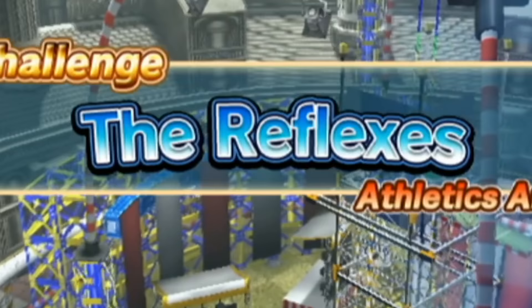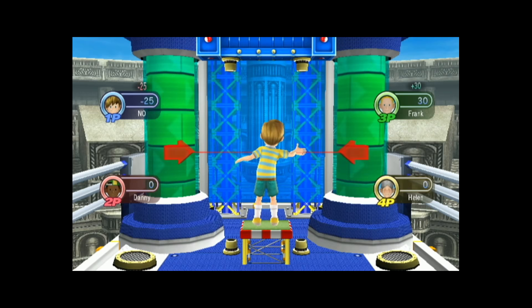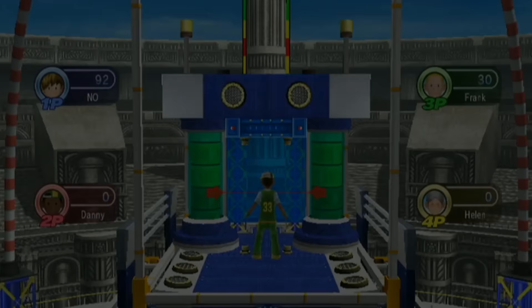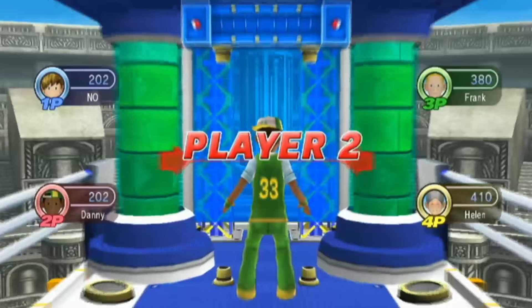Next up is The Reflexes — really cool name there. I just don't understand this game. It's obviously meant to test your reaction time, but when you hit a direction it takes more than a full second to register, and even once you hold it down, sometimes it keeps moving anyway. Another major problem is that not only do you have to wait for every single family member to go through it, but you also have to go through three rounds. This is one of the longest minigames in the whole game, and yet content-wise, it's still completely empty.